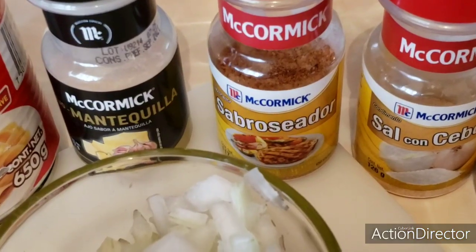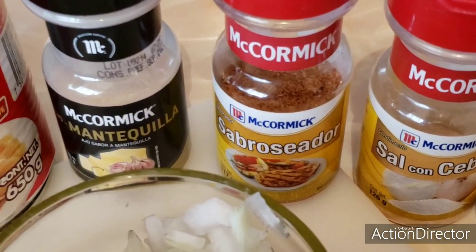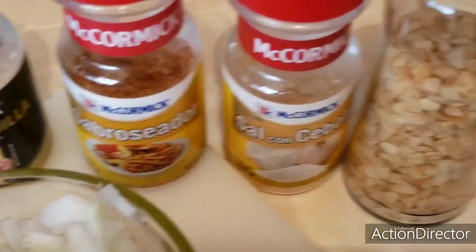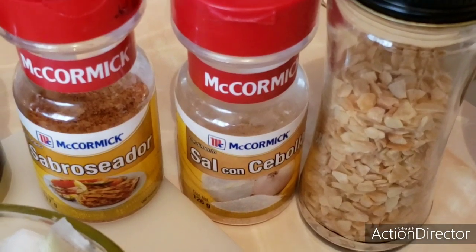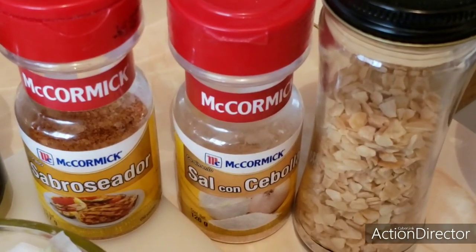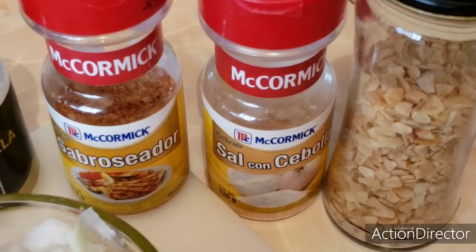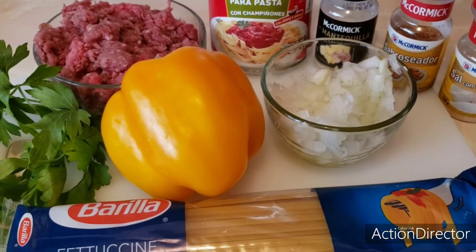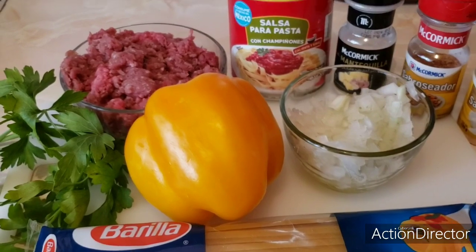Parsley. And our seasonings, which can be garlic with onion, sabrociador, sauce with onion and garlic. Garlic is optional — you can chop it fresh or have it already in flakes, as you prefer. We will also need, if you like, cream and cheese. That is to taste.